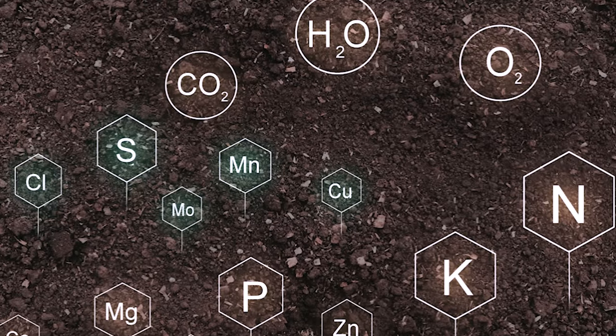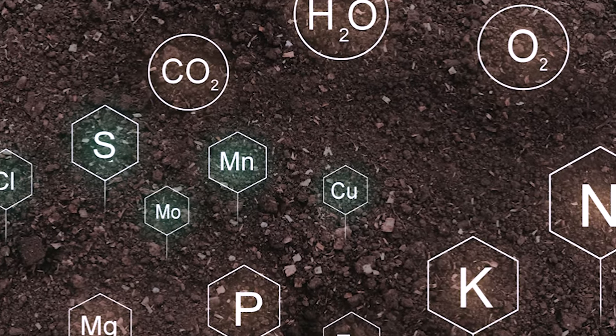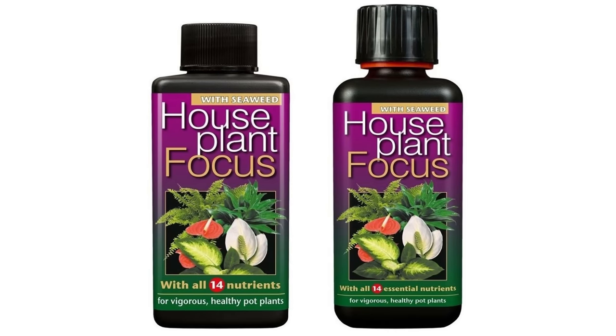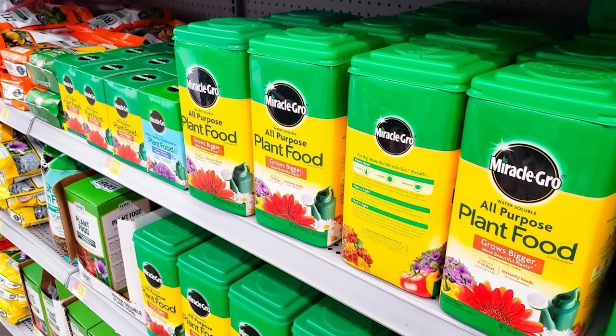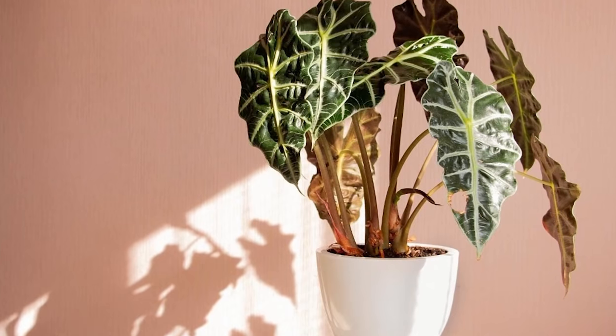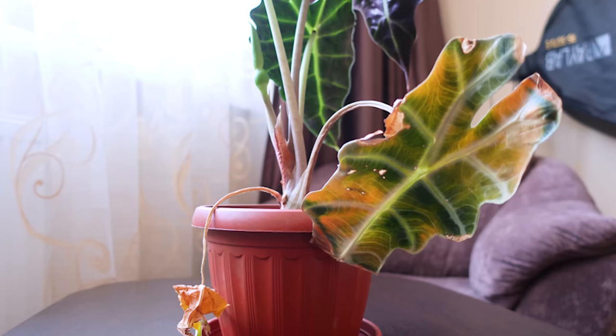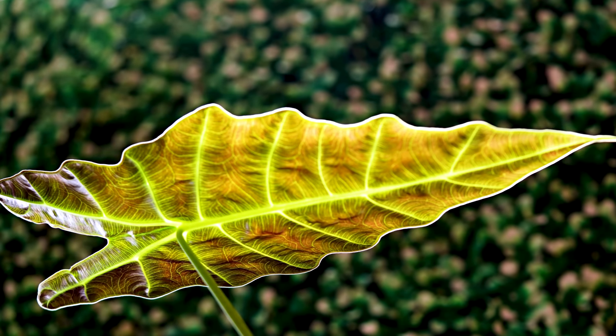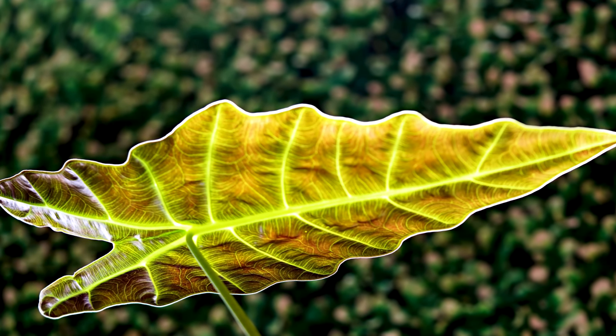Nutrients are by far the most common cause of issues for this plant. Alocasias are super hungry for nutrients — if you don't have your alocasia on a fertilizer schedule where you're giving the plant food every couple of weeks in the growing season, it will run out of steam and start to suffer leaf dieback. This is particularly true with larger mature plants. I was neglecting to feed my mature amazonica for a couple of years, and every time a new leaf would start to unfurl it would turn yellow and eventually die back. A helpful subscriber told me to give it more fertilizer, so I significantly upped the feed and it responded really well by pushing out lots of new leaves.